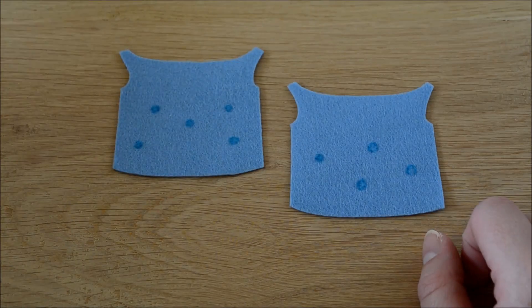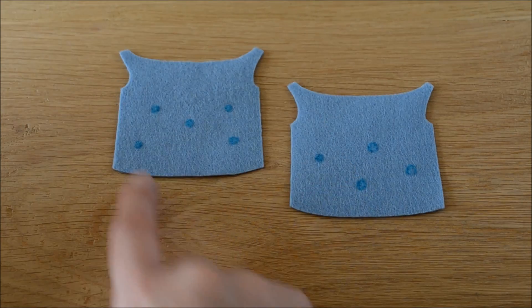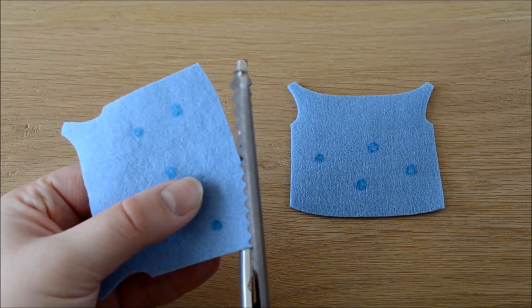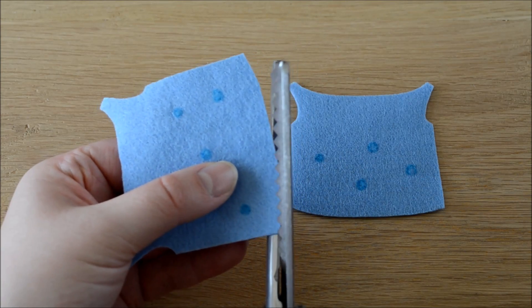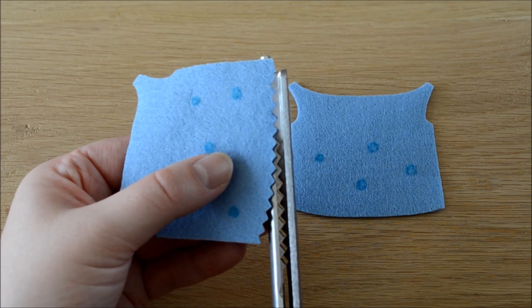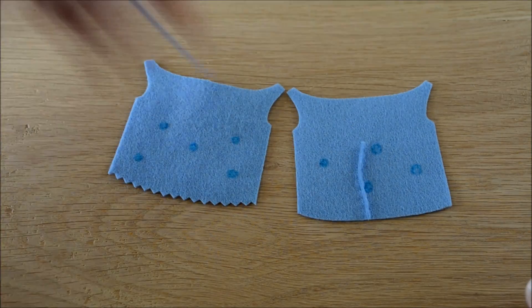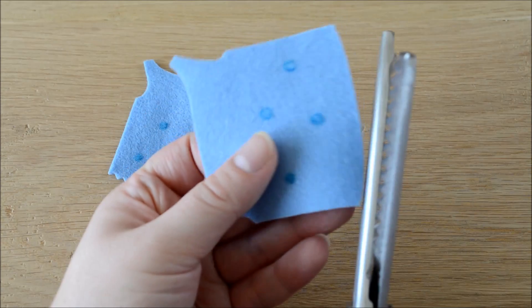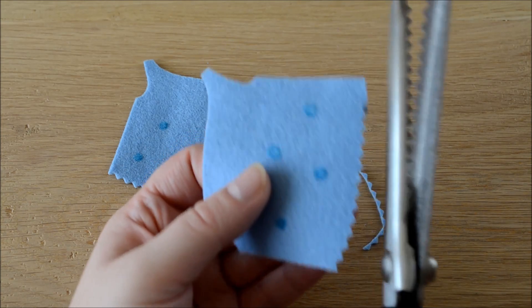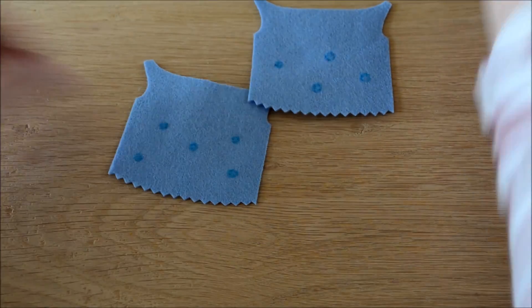This is where, if you don't have pinking shears, this template would have had zigzags all along the bottom and you would have cut them out with your embroidery scissors on the felt. What I am going to do is use pinking shears — the zigzaggy ones — just to cut the hem of this dress. So I am just going to carefully line this up along that bottom edge. As you can see it's just a lot quicker than cutting a lot of individual zigzags. And now you are ready to embroider the dress.